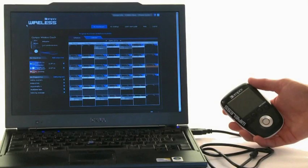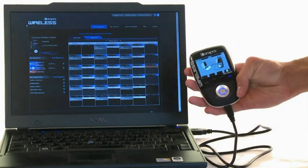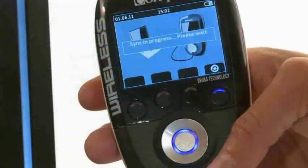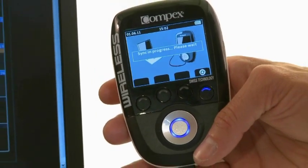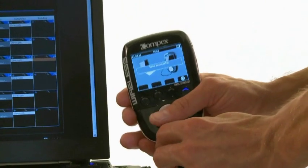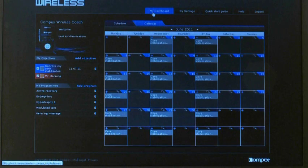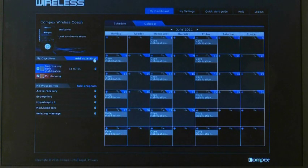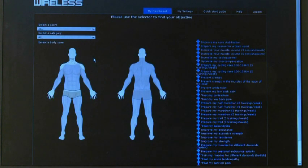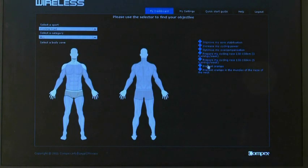Before starting a workout, the remote should be synchronized with the user's PC. The day-to-day completed or upcoming activities will be displayed on your screen. The Compex wireless website has a true coaching and guiding function, connecting users to their individual training schedule through a customized web interface.